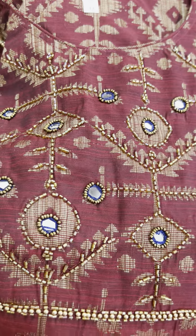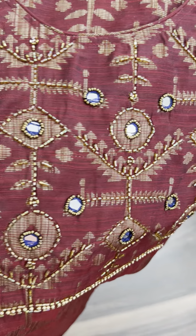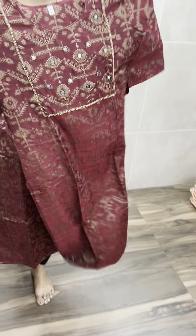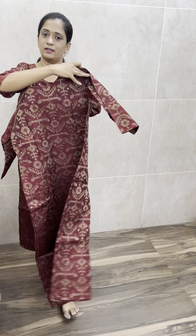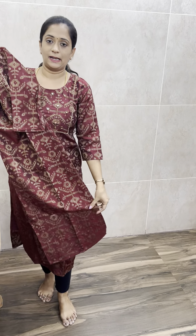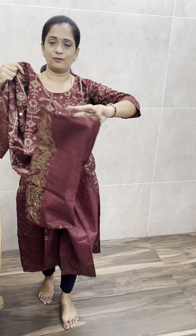If you look at the yoke, the weaving is very detailed. It has pearl beadwork and cut beadwork — beautiful handwork. Both the front and back sides are complete with the same weaving fabric. In full length, you have cotton lining.